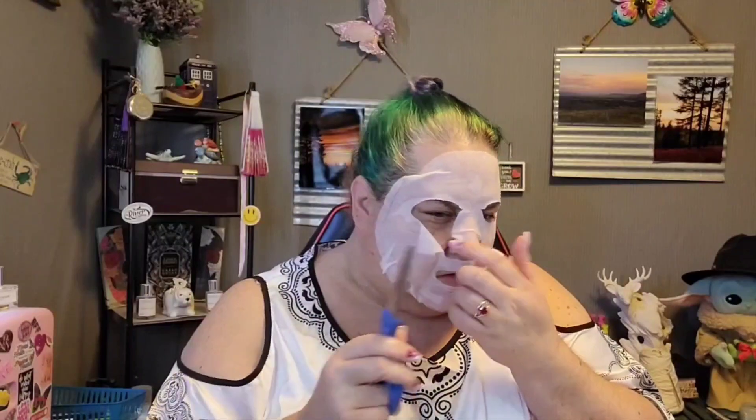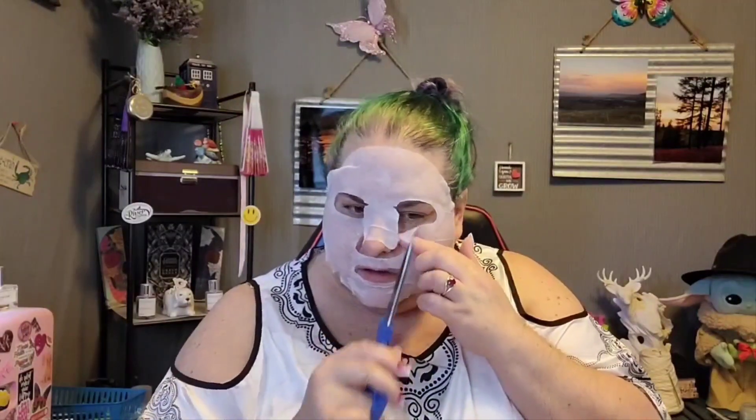Remember, do not be afraid to cut your mask to fit your face, which I always have to do — cut the nose otherwise it just sticks up and I can't see anything. So I'm just going to go like that — voila, lies flat and does not poke into my eyeballs. We love that.